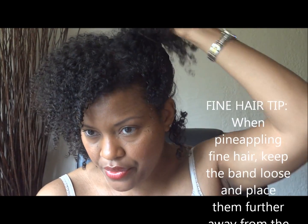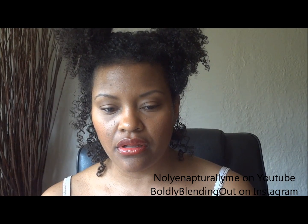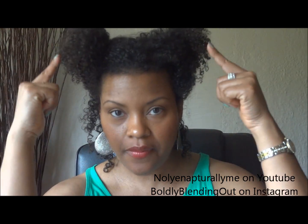I'll do two loose pineapples up here and one on the other side. I could also just do one on top of the head, but today I feel like doing two. I'm just going to put these up and leave them for probably about 10 to 15 minutes — I'll get dressed and then come back and take them down so you can see the results. If you have thicker hair, you may want to leave the pineapples in about five minutes longer — so about 15 minutes.